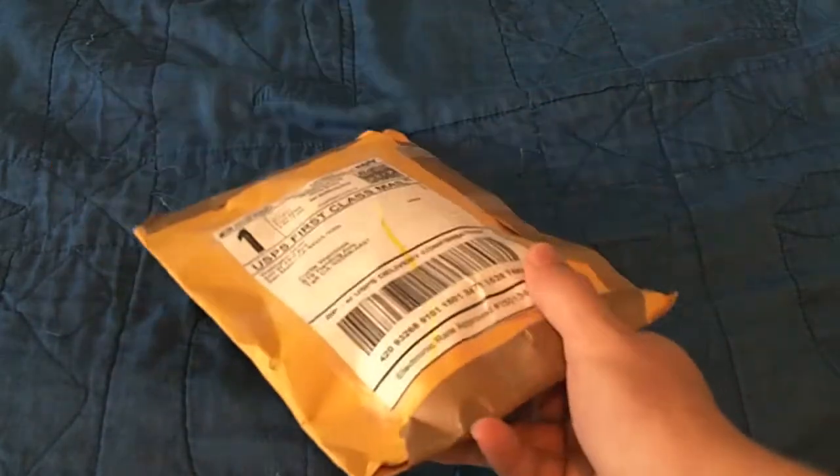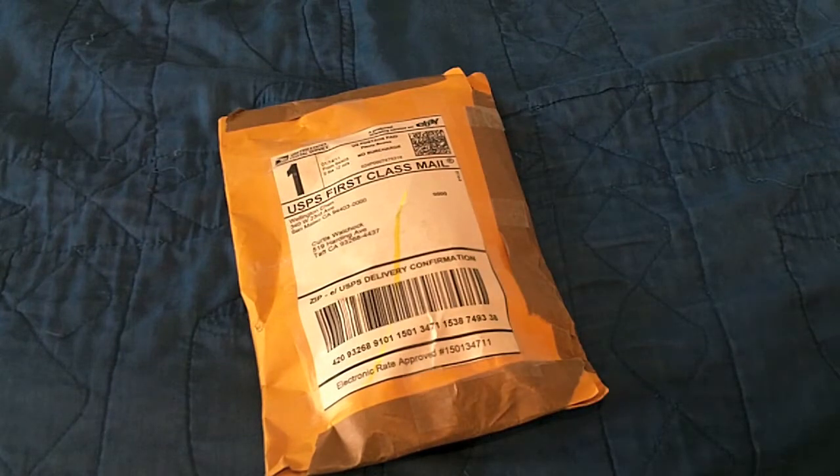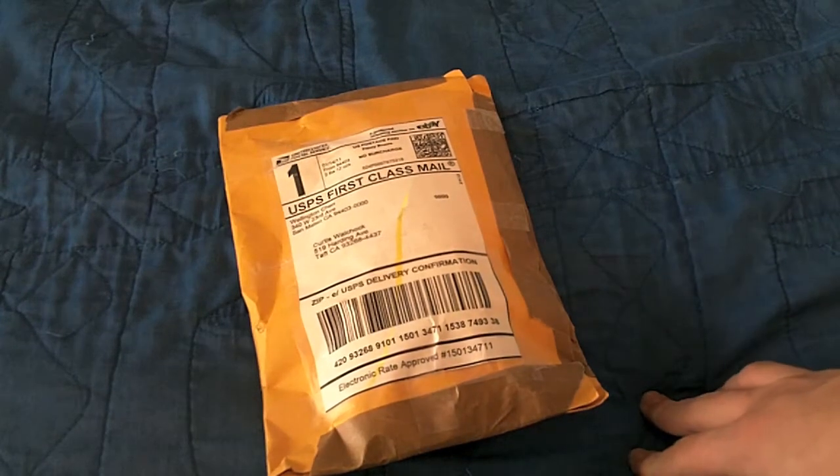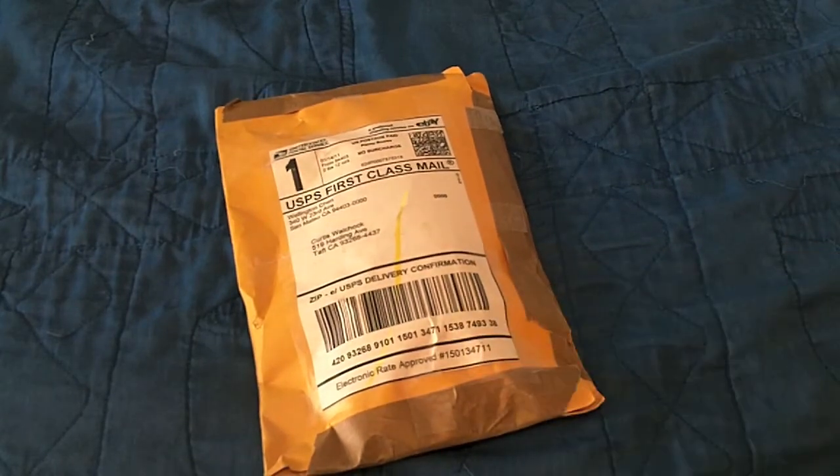Just real quick, wanted to ask you — did you make this package yourself? Because if so, that's kind of cool. If not, that company needs to get their stuff together. Anyway, I noticed you shipped out on the 14th and it took 8 days to get to me, and you live in California. So, USPS, total fail on your part.